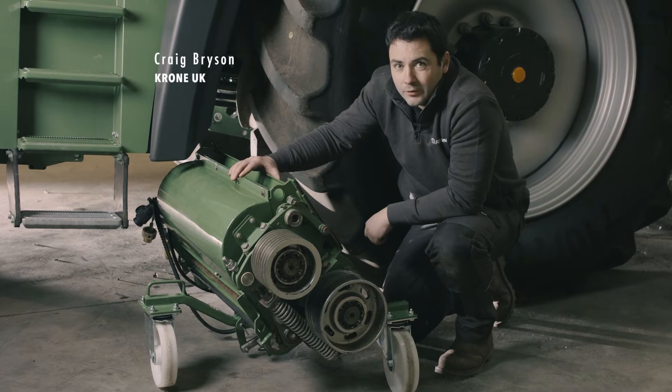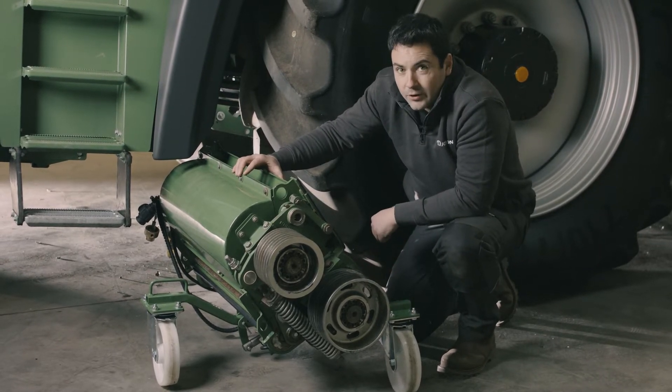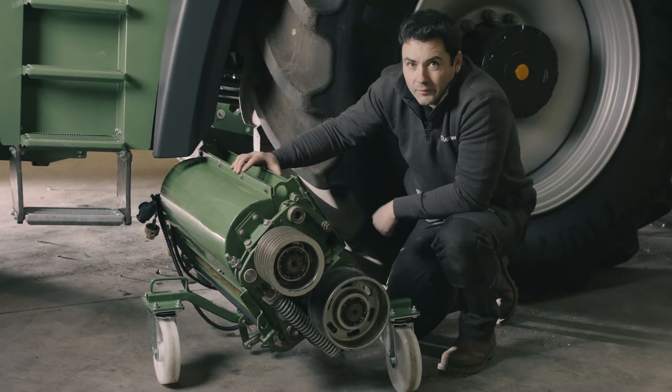Here we are with our new OptiMaze cracker. We're going to show you how quick it takes to get it in place. It already comes with wheels on it; we've already jacked up the machine's suspension and removed the grass chute.